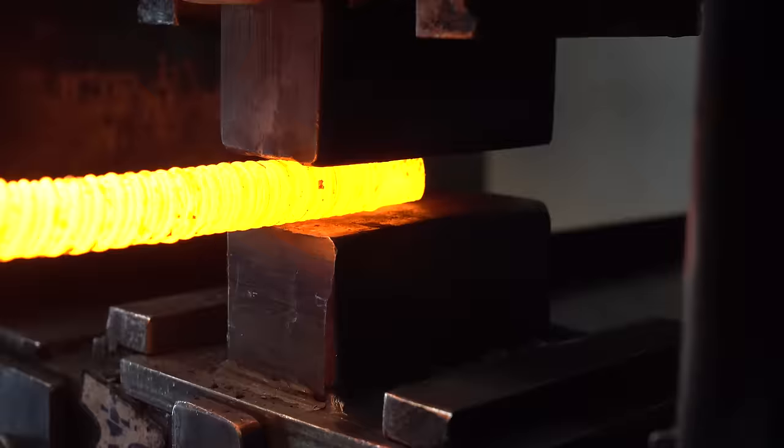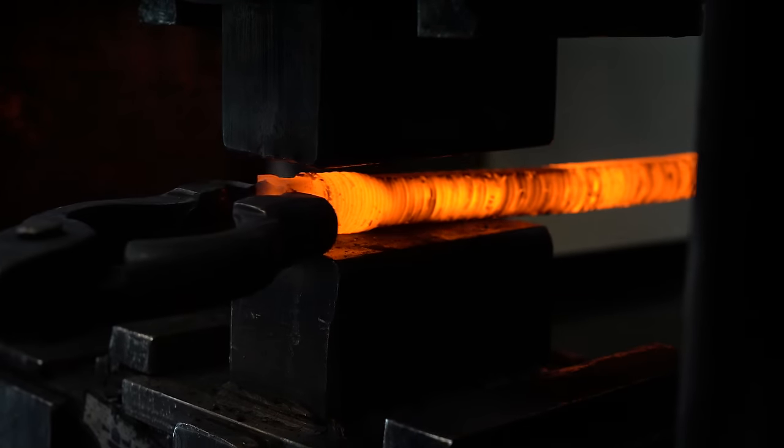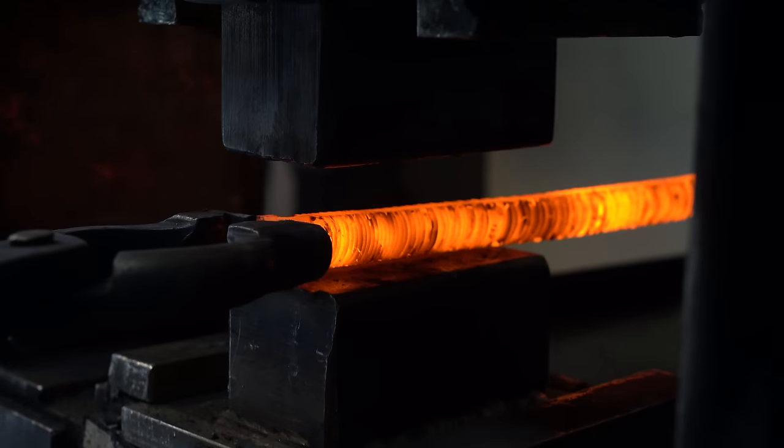Now I'm just flattening out these bars in the press and compressing them a little bit and making them more square, because right now they're round and we're going to need to stack them up.